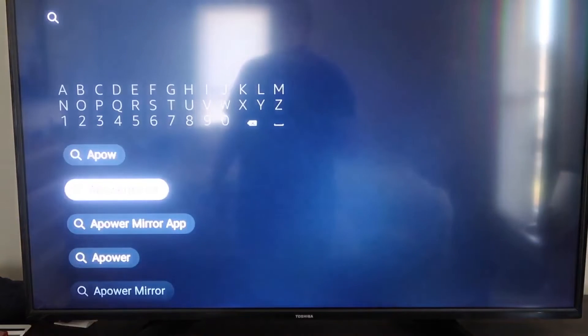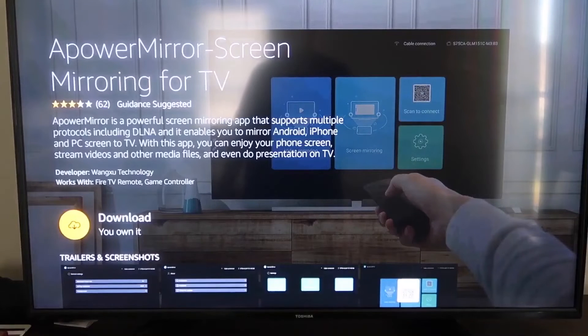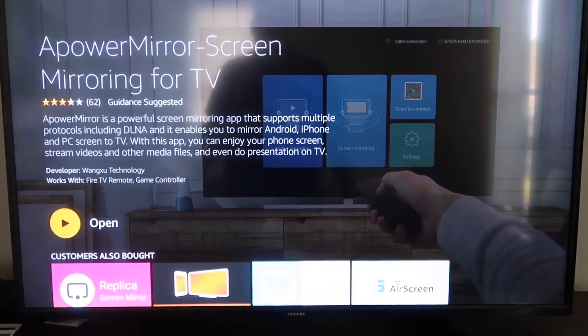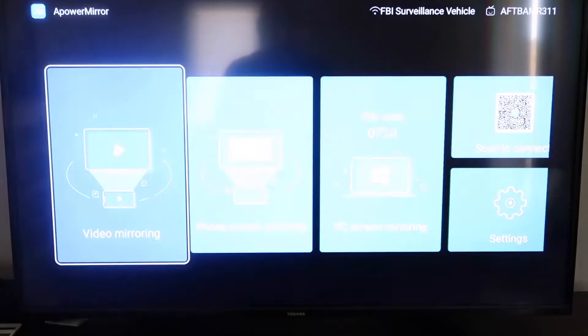APower Mirror will come up with a recognizable icon. Go ahead and click on it. It'll take you to the app screen — click OK on your remote to download it. Once it's installed, click Open. You'll be asked to allow APower Mirror to access your photos, media, and files — go ahead and click Allow.